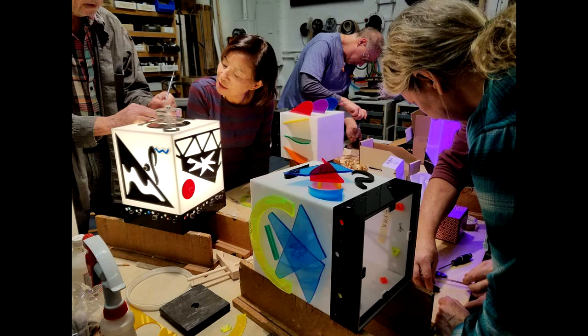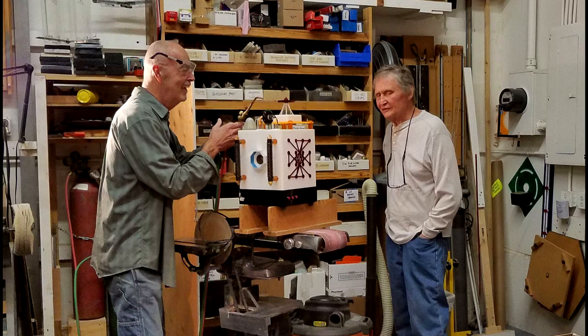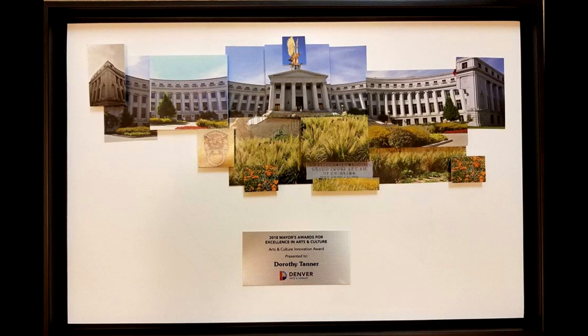Course instructor Mark Ballard has decades of experience working closely with trailblazing light sculptors Dorothy and Mel Tanner. Dorothy is the recipient of the 2018 Denver Mayor's Award for Excellence in Arts and Culture in the Innovation category. Just walking into the studio and gallery fires the imagination.